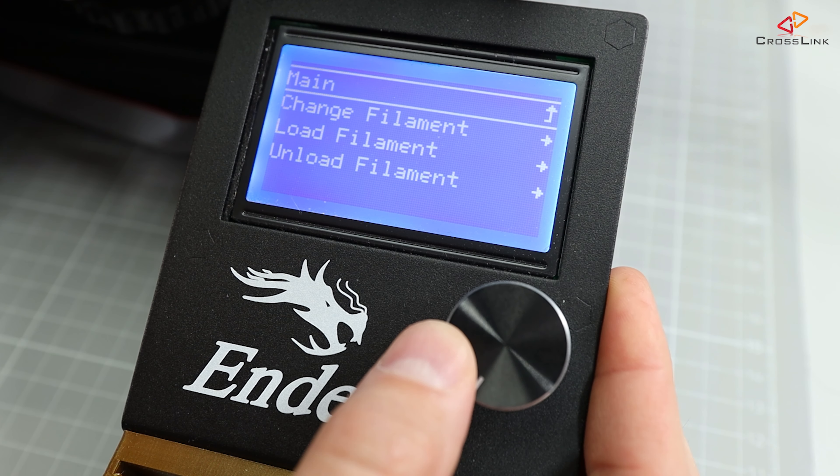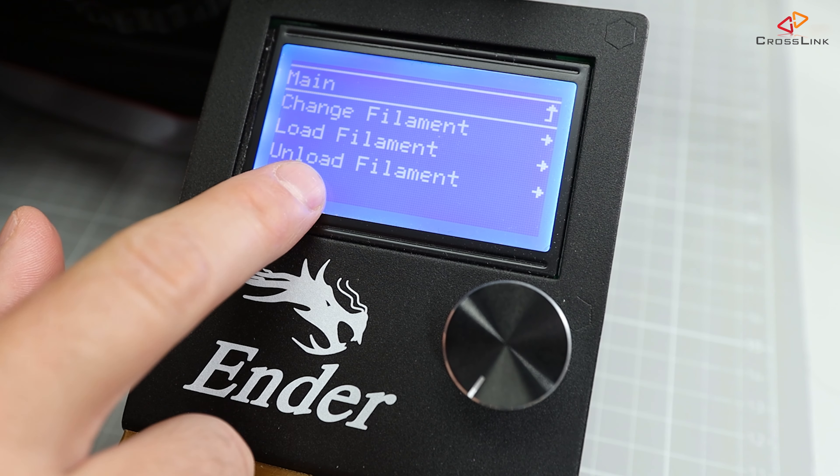In this video, we'll configure the M600 filament change command in Marlin 2.0.